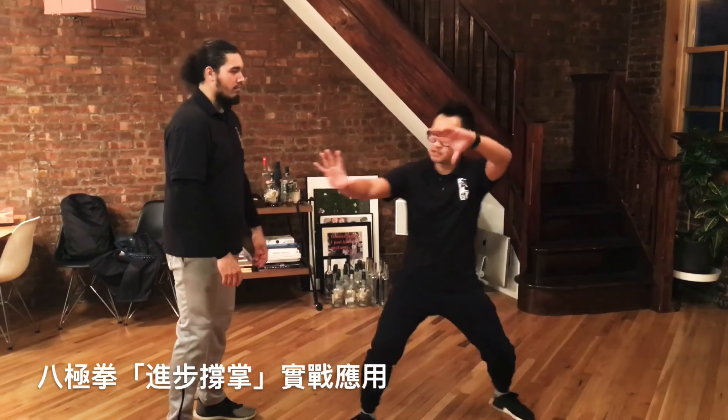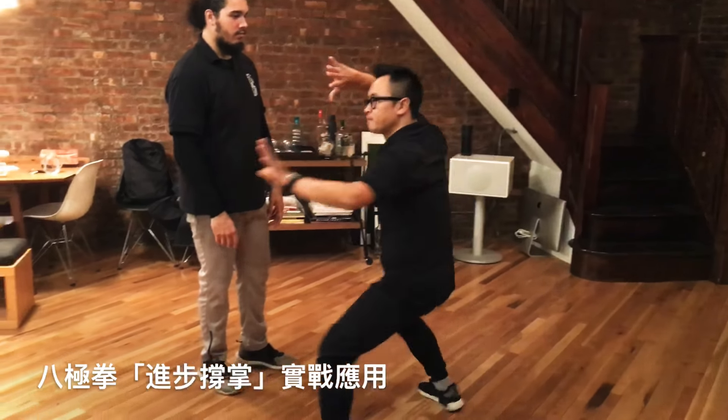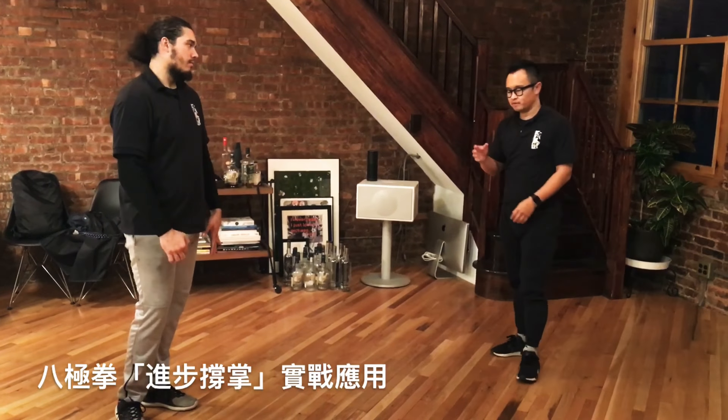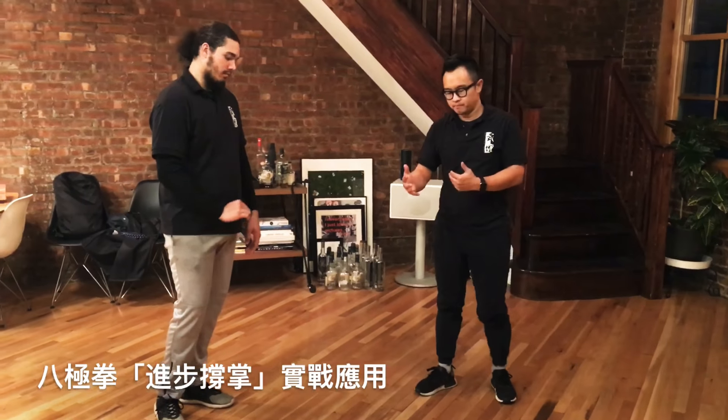In Da Ba Ji, we have Jin Bu Chen Zhang. The two key words to take away from this move are the forward ji and cheng.